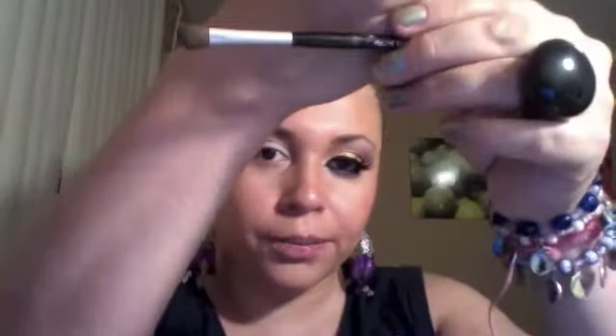Now we're going to use this Eyeshadow Trio by LA Colors, and we're going to use that yellow right there. It's not a very strong yellow, but it does look very nice. We're going to use this shading brush right here and put it on our lid.